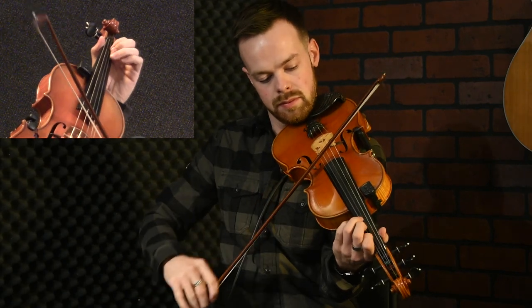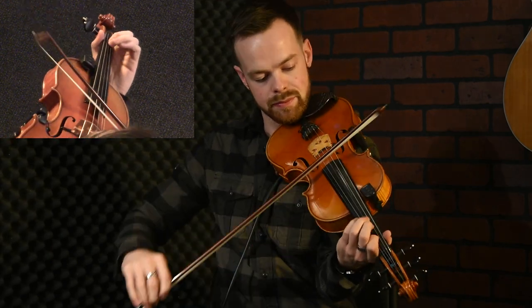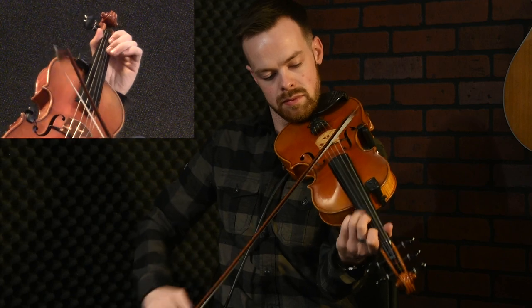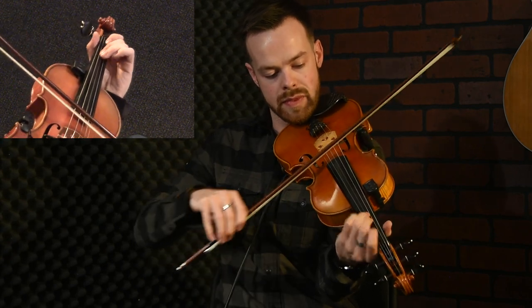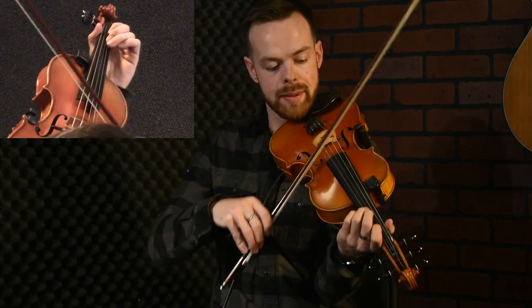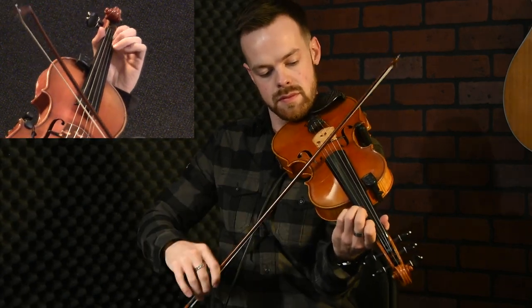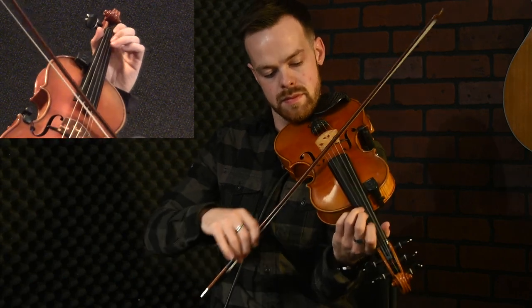Do that one more time. Okay, the next bit. Again, we've got one in the C and one in the B. So those cuts are happening straight off the top of the note.